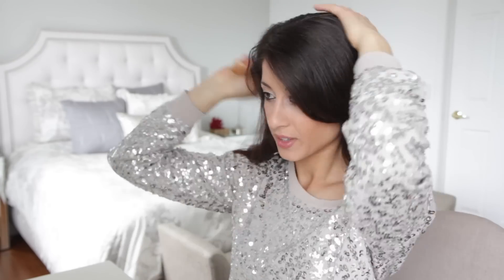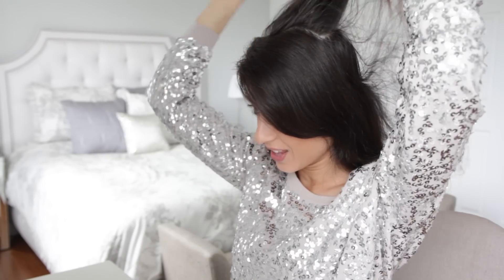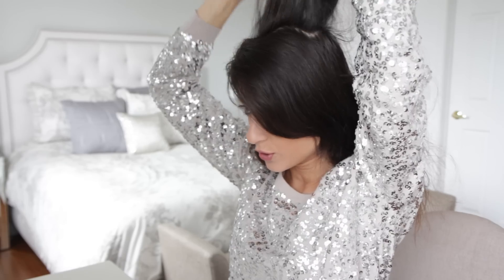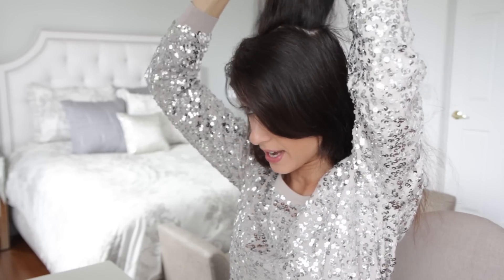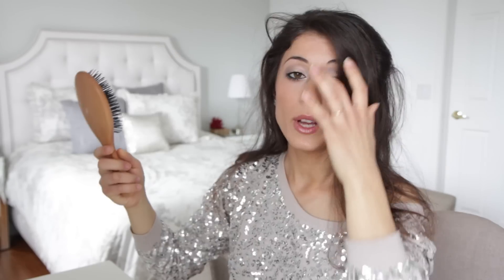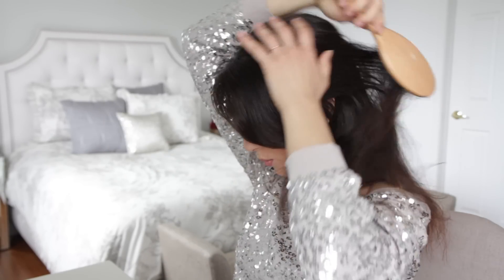First things first is of course brush the hair. You don't really need a teasing brush for this one. You're gonna just use your regular brush to tease the hair up and down — all you're doing is brushing it in little little motions. Grab the sections on the sides and do the exact same thing. Once you've teased the section, you want to lightly brush it out so it's nice and smooth.